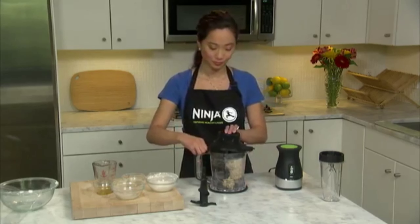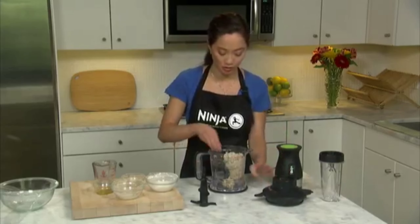We recommend you never use more than two cups of flour in the processor bowl, as this is the perfect amount for one pound of dough. More than that and the resulting dough may overfill the bowl, so if you're using your own recipe, scale it down to two cups of flour.